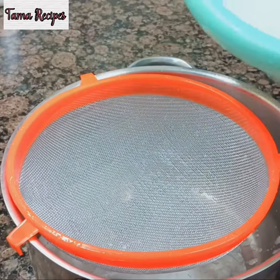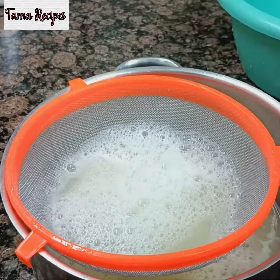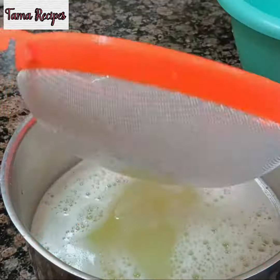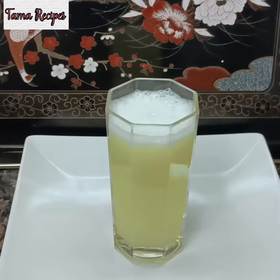I'm sieving for the last time now. As you can see, it's just a very small amount that came out. Now we are done — here's our juice, it's ready!